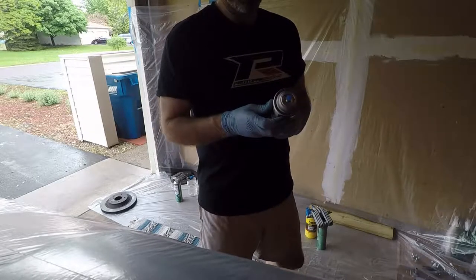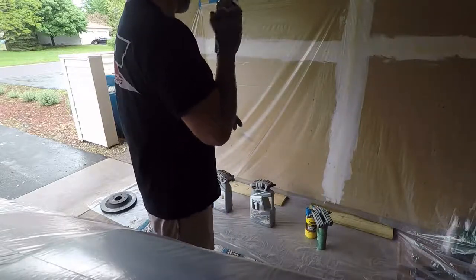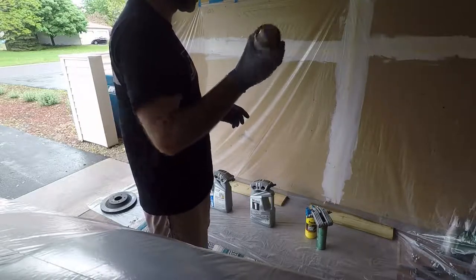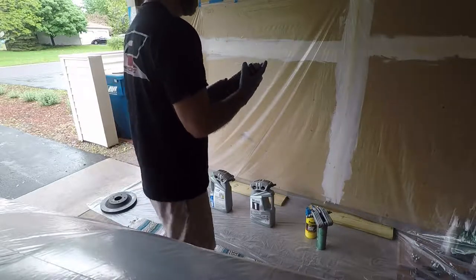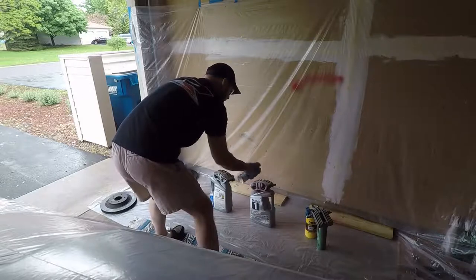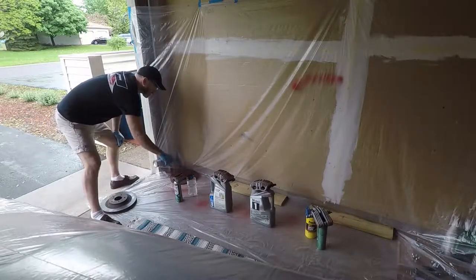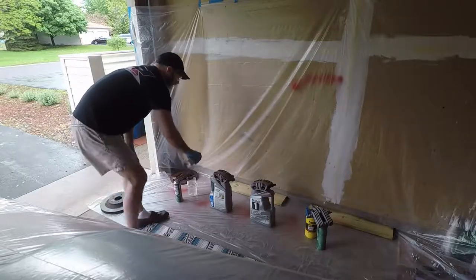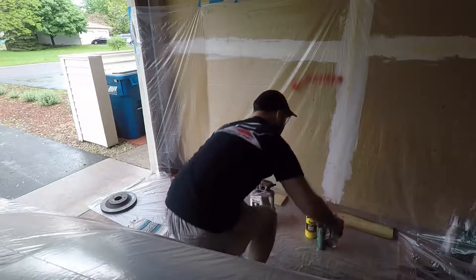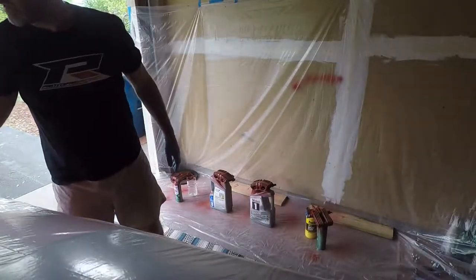The instructions say short bursts, light coats, ten minutes between each. Let's see how this goes — I've never used this paint before. What I'm doing right now is a very light coat. I'm just trying to get something on there tacky. That's going to be my light tack coat. I'll come back in ten minutes.